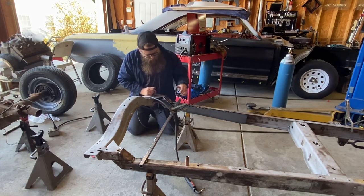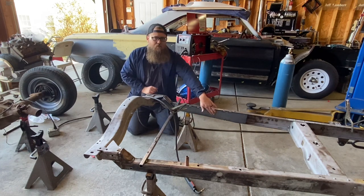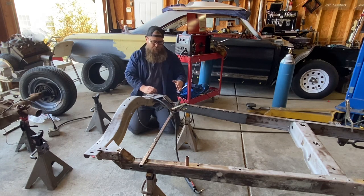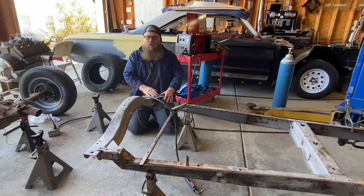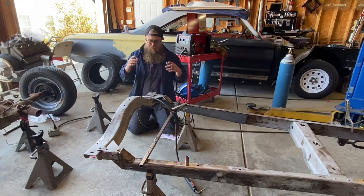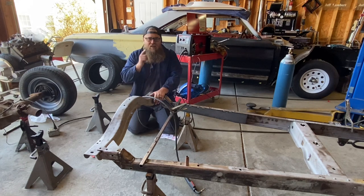We went ahead and squared up the frame and tacked in our boxes for the back side so we could put the plate over the boxes — that's just that much more strength on our modification. This is really simple. It's all about measurements and knowing what you want out of your drop. Do the math, mark everything up as much as possible to get your mind right on where everything needs to be. It's very simple — don't be afraid of it. Now stop watching this video, work on your car, and get your shift together.